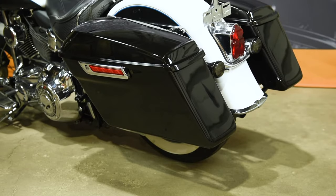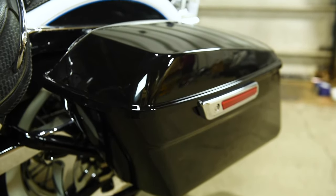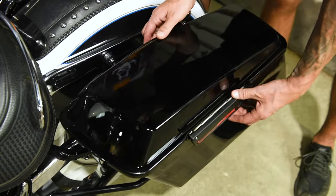Our installation kit includes assembled bags, mounting brackets, and all of the hardware to get the job done. This kit supports 94 to 13 style touring bags, as well as the 14 and up style one-touch saddlebags. Brackets and hardware are available in black or chrome to match your ride. Today we'll be installing on this 08 Softail Deluxe.